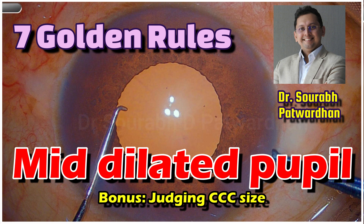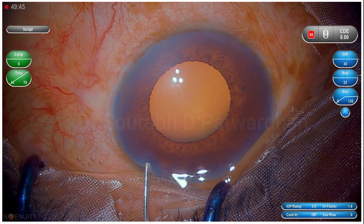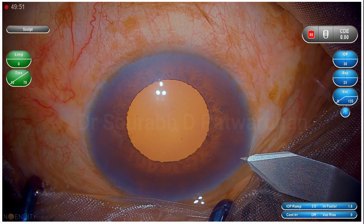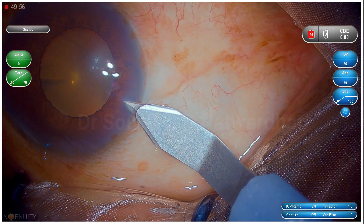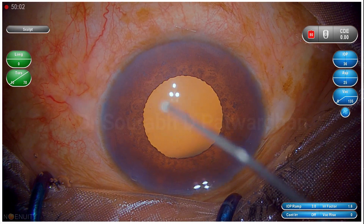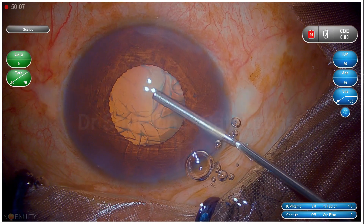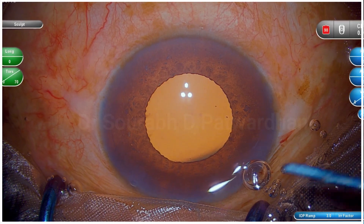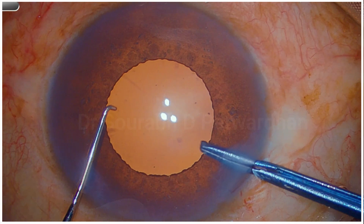This is a mid-dilated pupil — you can see that it's not too small, so we can go ahead with the surgery without use of the pupil expansion device. Now the first thing is you should have a proper incision; you should not have a very short incision because in these cases iris prolapse is very common. Once I put visco, you can notice that the pupil didn't expand that much, which is a good sign indicating it's not very floppy and will stay as it is throughout the surgery.